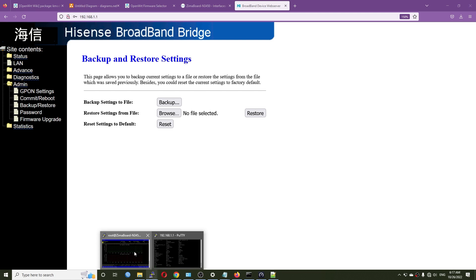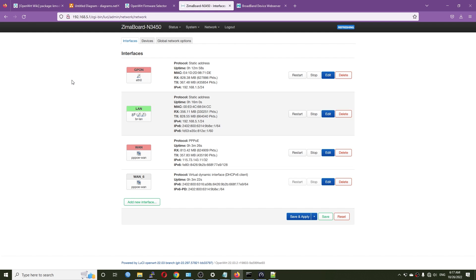So the three main ways to configure the GPON module are: via the web page, via the config file, or via SSH/Telnet. We've covered an overview of the ISP-provided device and how to replace it. I hope this video is useful — if you have any questions feel free to leave them in the comments. Thanks for watching and see you in the next one!